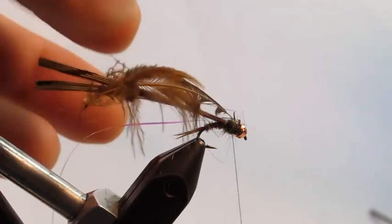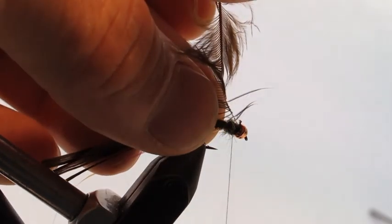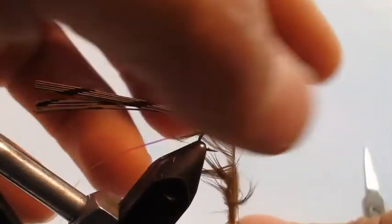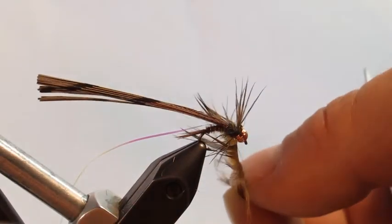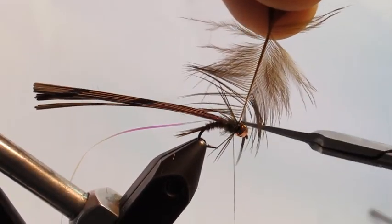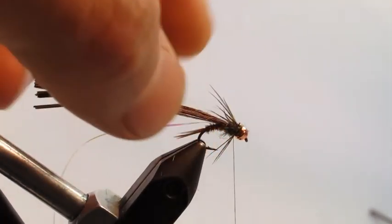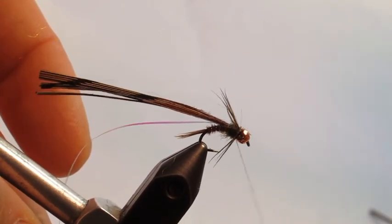Now fold the hackle for the soft hackle style: pick it straight up and stroke those fibers around back and around the stem. Make a wrap, bring it up to the top again, stroke it back, and make another wrap. With this soft hackle pheasant tail, it's ideal not to have a ton of legs — you'll have more than you need with just two wraps. Bring your thread around and wrap that off on the stem with a couple securing wraps, then clip it off at the stem. The hackles face back in a nice taper, and they'll undulate when you fish and swing the pattern, or even dead drifting.